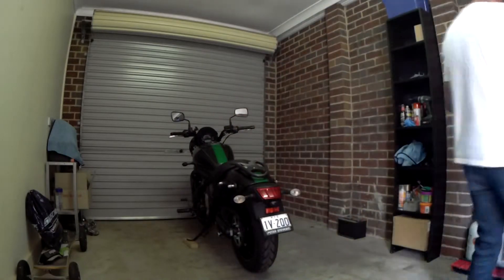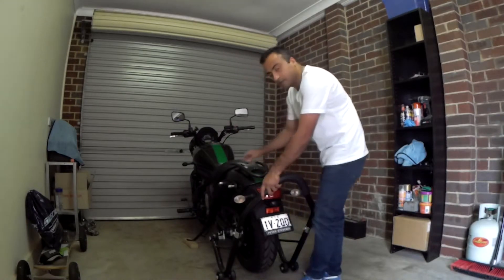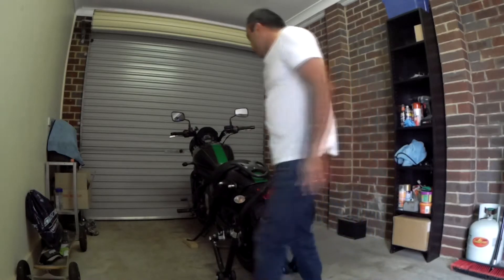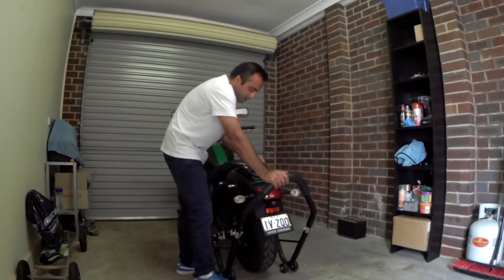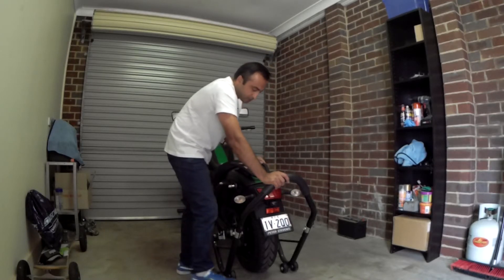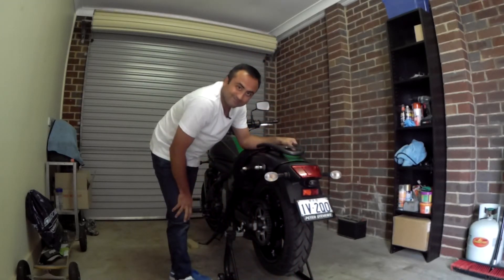Now take the rear stand and make sure the hooks are completely seated in the spools on both sides. Check one side, then check the other — both good. Now apply pressure on the stand and the bike will come up onto it. I put my foot on the wheels of the stand to keep it stable, and as soon as the bike starts leaning onto the stand I take my foot out. And there you go — that's how easy it is!